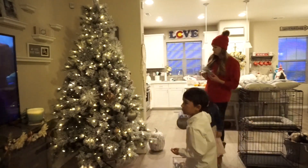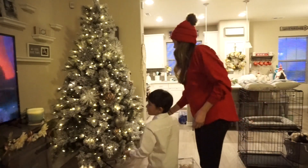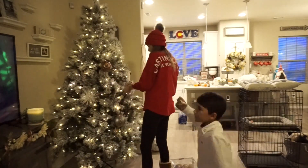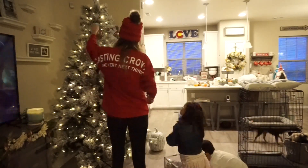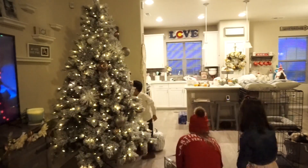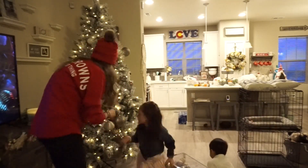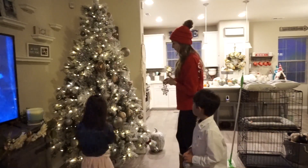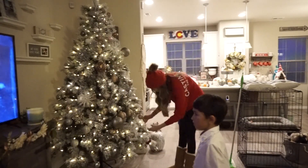I'll be telling you where I got most things throughout the video and will try to link as much as I can down below. For my tree, I got my new flocked Christmas tree from Hobby Lobby — I absolutely love it. You don't have to connect any of the sections to make it light up; just put them all together, plug it in, and you're good to go. I've never had a tree like that before — even my parents were impressed.